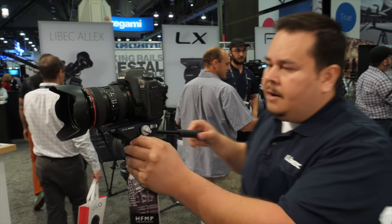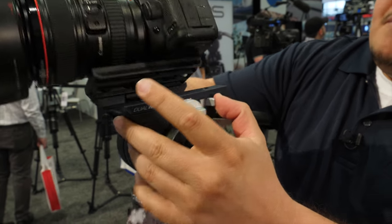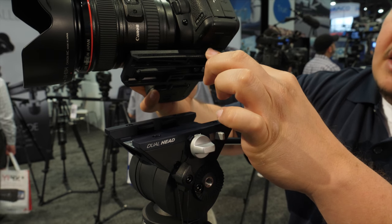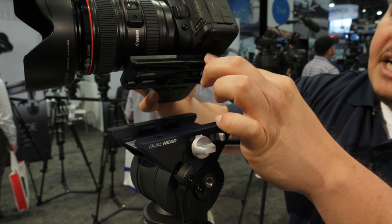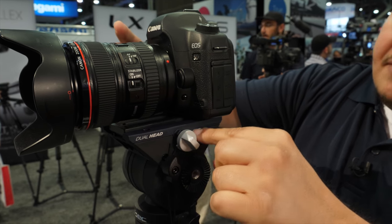You also have the THX head, which is a really fantastic fluid head that has the standard Manfrotto 501 PL mount plate and it's also compatible with the satchel. You can attach everything — all the functions are on the left-hand side.